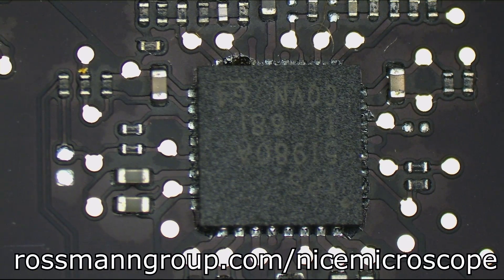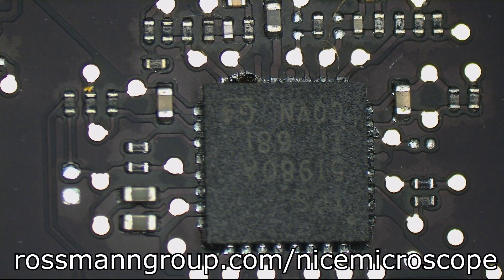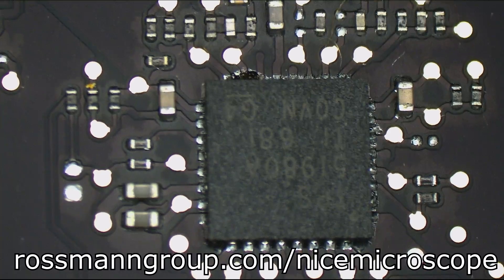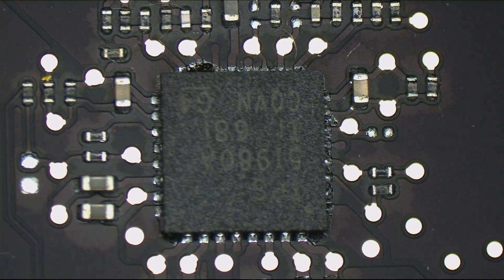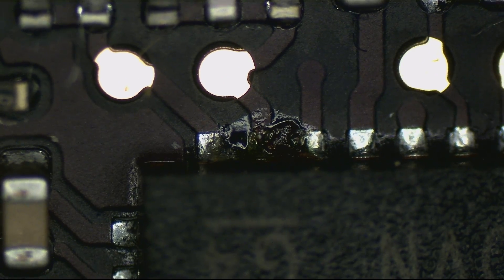Take a look at the Amscope microscope that I recommend below. That microscope is actually going to look a little bit better than mine because mine's been beat up over the years and moved from location to location. But you can still see clearly that there's a problem here that you may not be able to see with the naked eye. And this type of thing is going to be the difference between the dude that makes the money and the dude that doesn't.